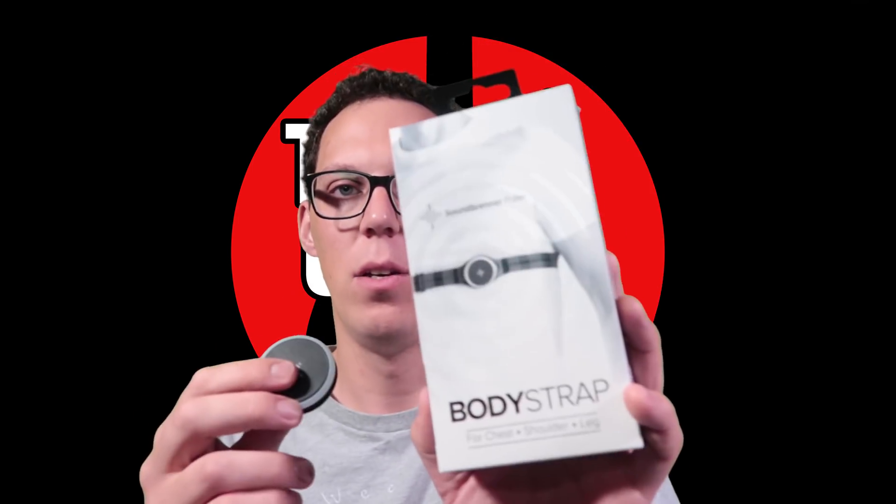So that's it really — that's just an additional watch strap. Soundbrenner have also sent me this, which is the body strap, which is pretty cool. For drummers or something, you can have it on your chest or around your leg or on your arm — anywhere you fancy really.